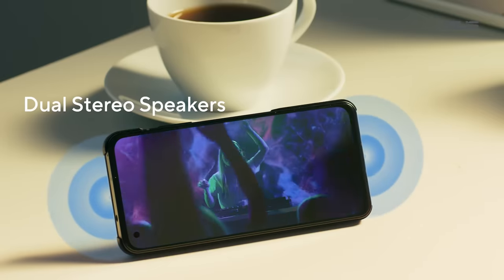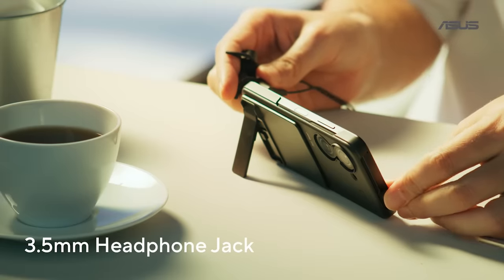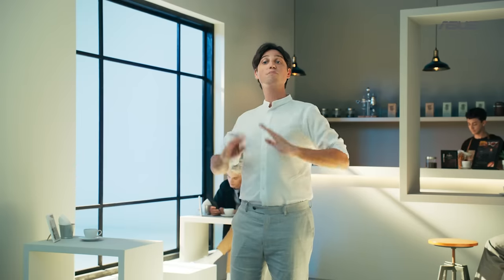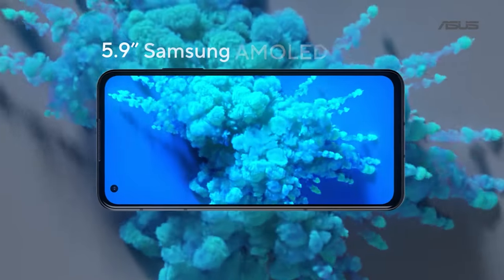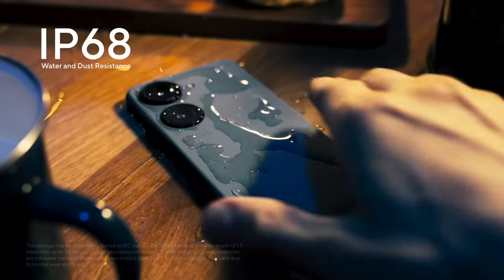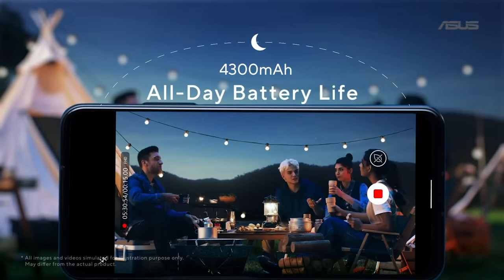Our phones are well known for very powerful speakers, and the Zenfone 9 proudly and loudly continues that tradition. We kept the 3.5mm headphone jack in the Zenfone 9. The Zenfone 9 features the same beautiful 5.9-inch Samsung AMOLED display running at a super-smooth 120Hz, thanks to its IP68 rating. The battery is up to 4,300mAh now.